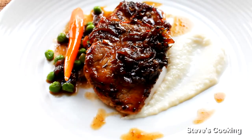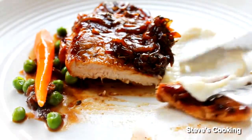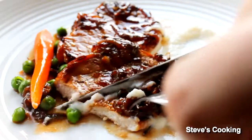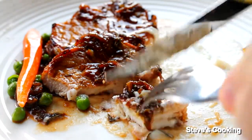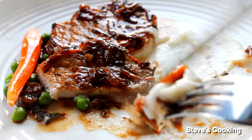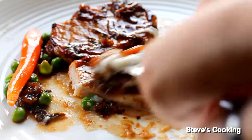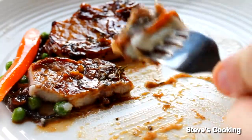So there you go guys — balsamic glazed pork chops with a cauliflower puree. Absolutely fantastic. That's gorgeous. The cauliflower puree is really simple: milk, cauliflower, salt and pepper, and you can also add some cream. The beautiful tanginess of that balsamic really gives it a lift.